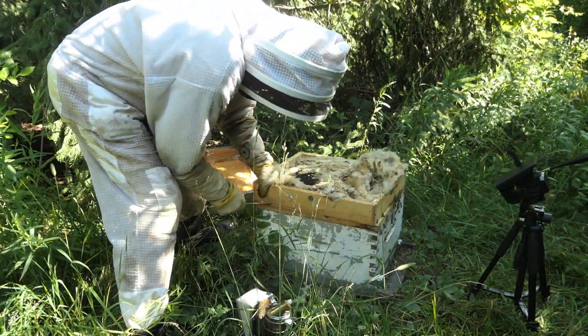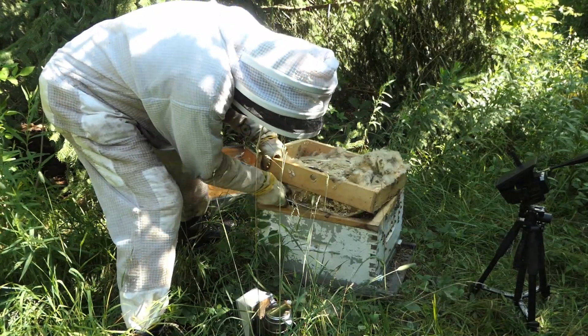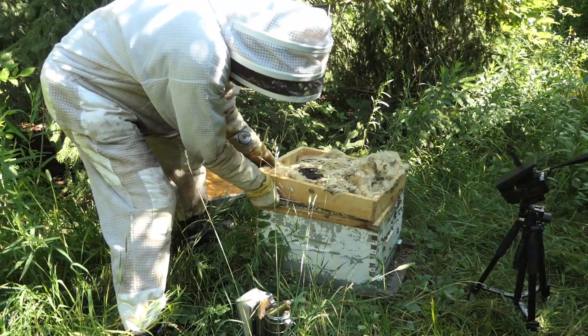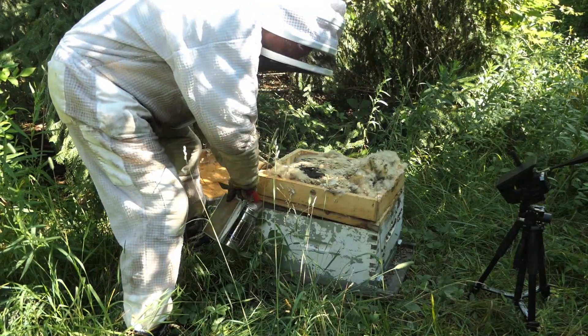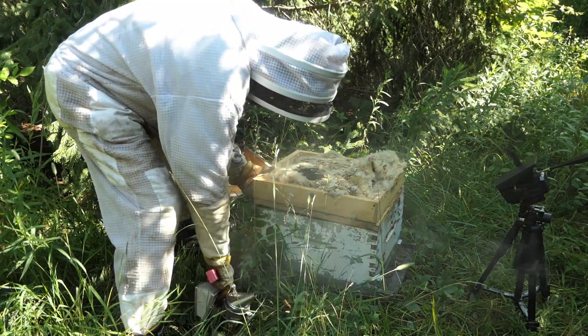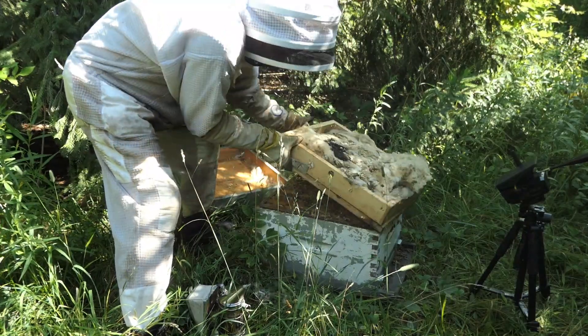I hadn't seen anything yet, and I also wanted to assess the size of the swarm — in other words, is this a really large one or is this a small one? I'm going to go in, and you can see the inner cover is kind of falling apart, so I'm going to put some smoke in there and have a look. This video is really just about looking at the hives and seeing what I can find.